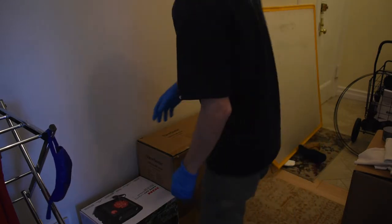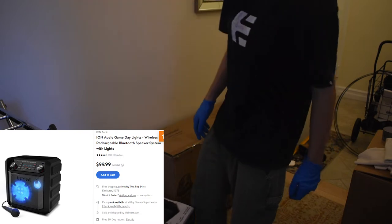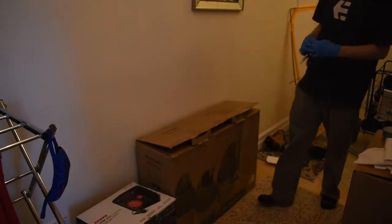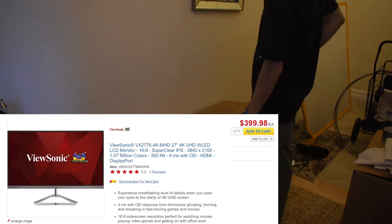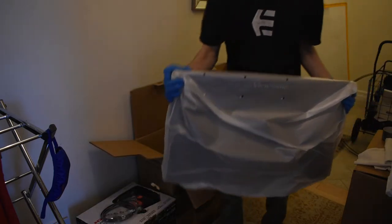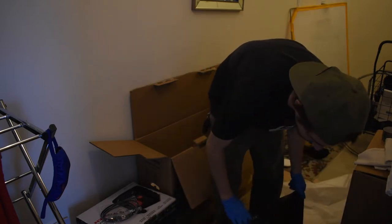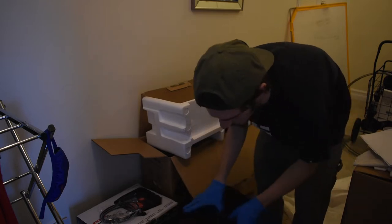I'm going to show you guys these items. This is a karaoke speaker - I'm not going to take it out but I think it works. This is a backlit 4K display - it's probably going to be a big giant screen. It looks brand new like it doesn't look like it was used at all. This is going to be a long video because I have a lot to unbox.